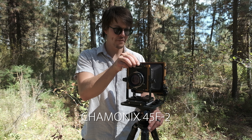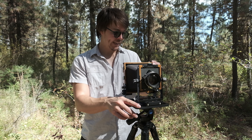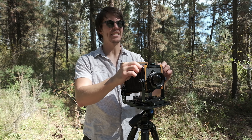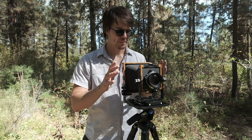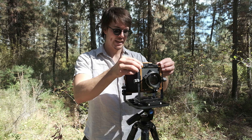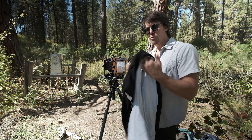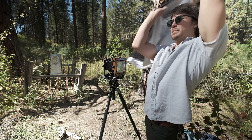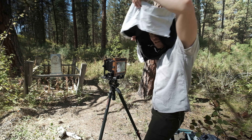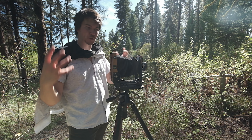This is my Chamonix 4x5 — I think it's an F2 model. I love it. I've been shooting with it for a number of months but haven't done any video content with it because I wanted to get confident with how it works. After developing probably a dozen sheets, I'm finally ready to make a video with it. Quality-wise it's superb — highly recommended. And for the dark cloth, I just sew together t-shirts picked out of the thrift store — just wear it like a cloak.